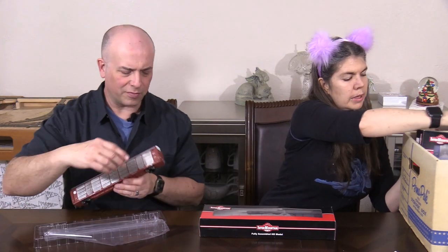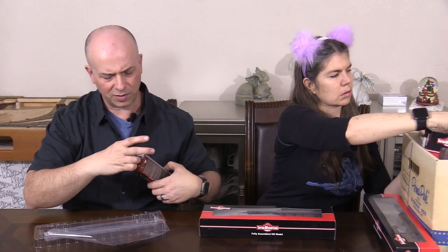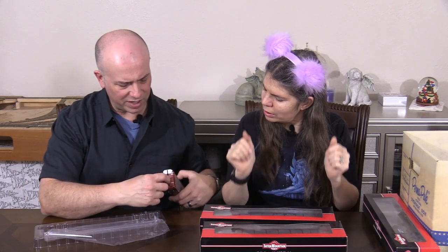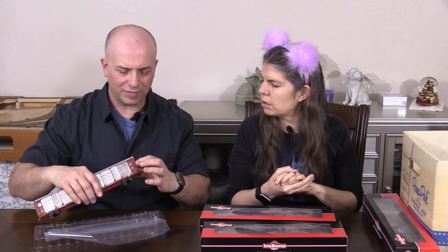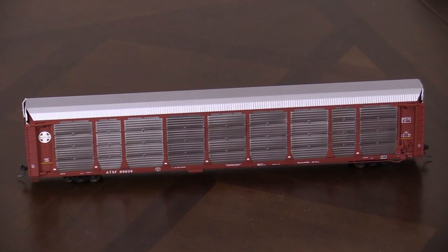This is a bi-level. They do them both ways — it depends on what they're hauling. I think like SUVs and trucks they put in the two-level and the smaller cars in the other. The doors actually open, although they're really hard to do without breaking them. But you can't actually open the end doors. That's why I don't usually do it — they're super fragile. Just leave it, we're not going to do that. No breaking of dreams.